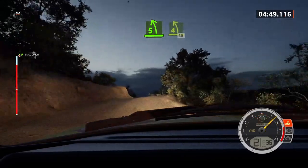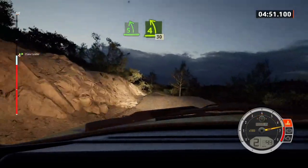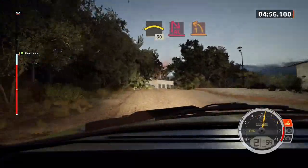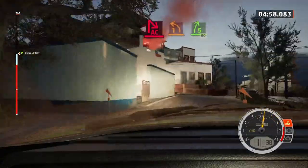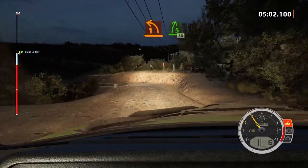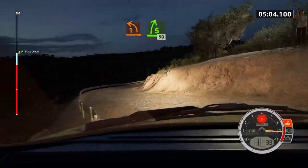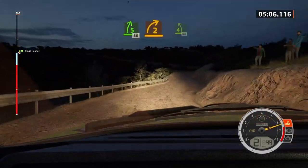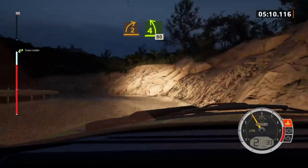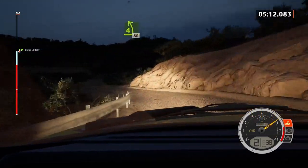And four left, through dip, 30, slowing, crest, 30. Turn acute, heavy right, into one left short, into five right, slowing, 50. Two right short, into four left, tightens, 80. One left, half long, and five left short, to slight right.